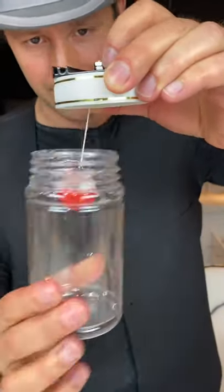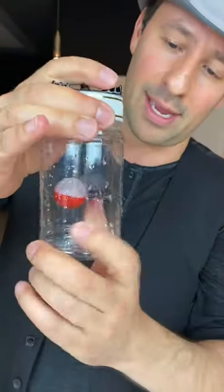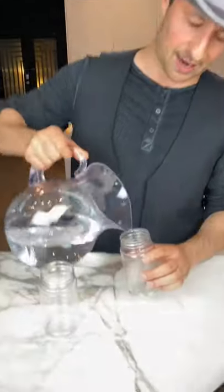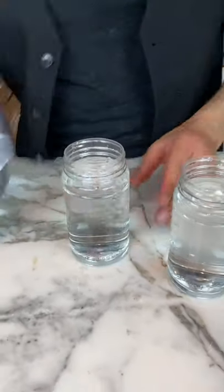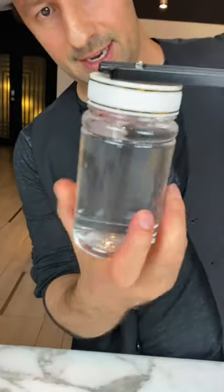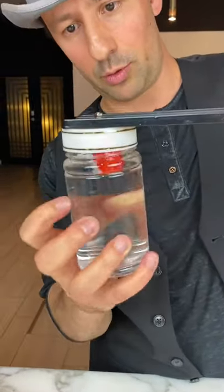There's a buoy hanging from a string inside of this jar. The lid of the jar is connected to a metal pole, and on the other side there's another buoy hanging from another string and another jar. Both of these jars get filled up with water. Now I'm going to screw the jars back on to the lids. When we do this the buoys will stay on the top. Let's get this other jar attached to its lid with the buoy in the middle.